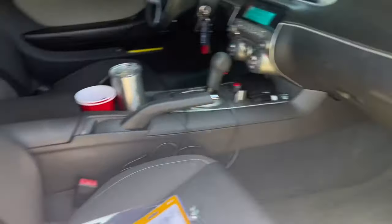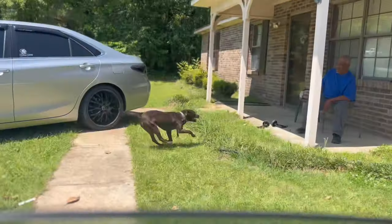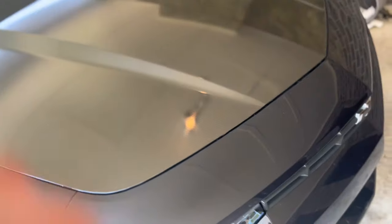All right, for me to get inside my car I gotta get in from the passenger side and crawl over. I'm gonna get out of this one, man. Now it's time to remove this bumper.